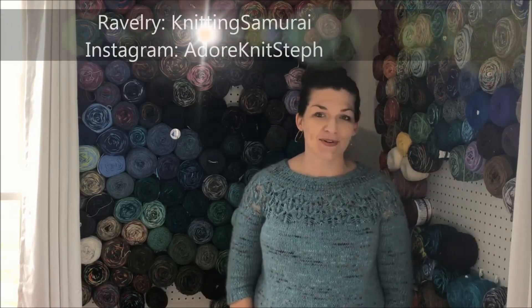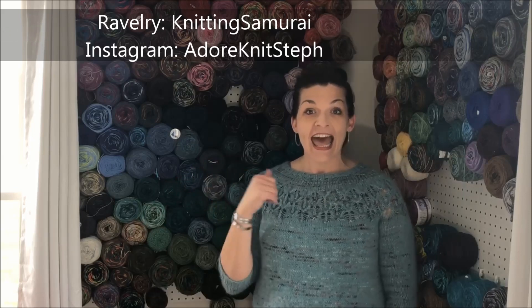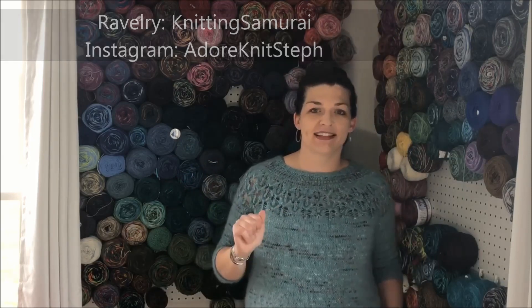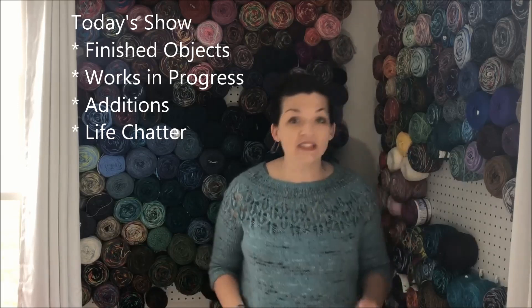Welcome to the Adorn It podcast. I'm your host Steph, also known as the Knitting Samurai, and this is episode 29. I have so much to share with you — I almost split this into two episodes. Between all the knitting I've been getting done, there are three finished objects and at least three new cast-ons, maybe more. Lots to share today. I hope you're doing well — let's talk about knitting and only knitting.